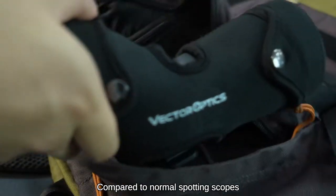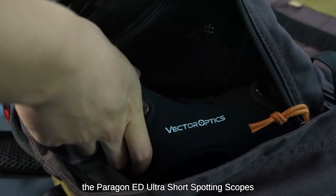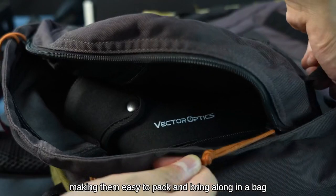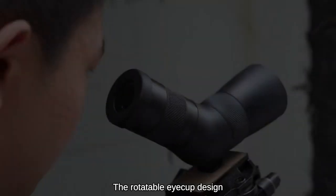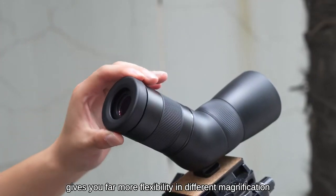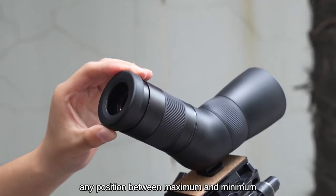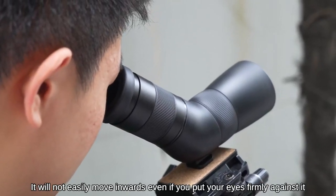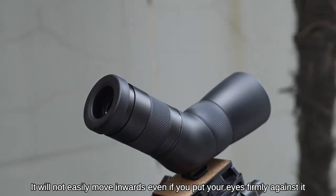Compared to normal spotting scopes, the Paragon ED Ultra Short Spotting Scopes are compact and lightweight, making them easy to pack and bring along in a bag. The rotatable eye-cup design gives you far more flexibility at different magnifications, allowing you to set the eye relief to any position between maximum and minimum. It will not easily move inwards even if you put your eyes firmly against it.